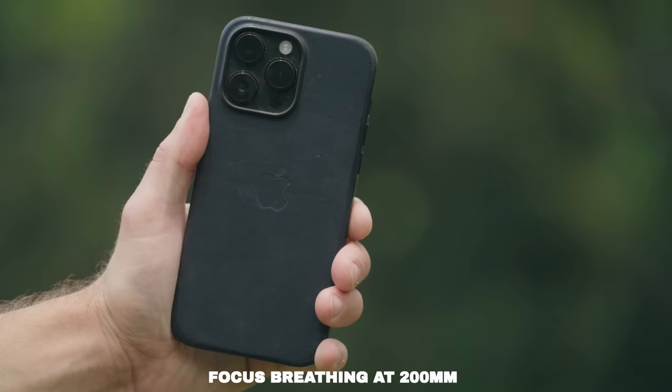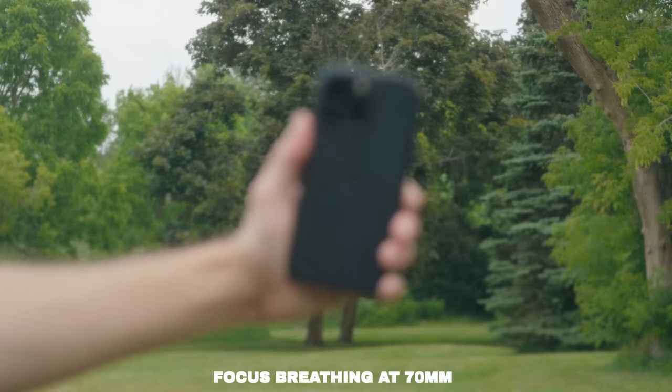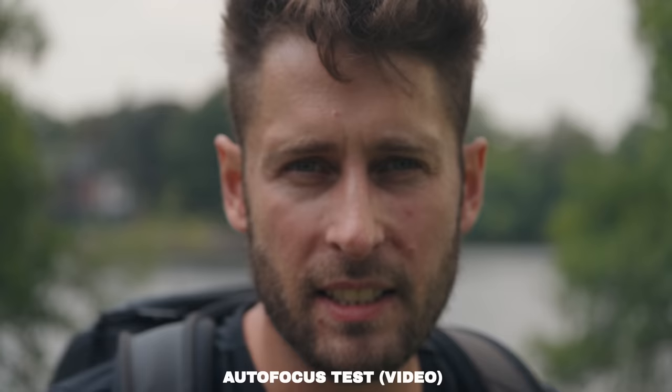How's the focus breathing? The focus breathing is almost non-existent. This is at 200mm — let's go to 70mm. This is at 70mm. Look at the corners, look at the edges — it's really good. How's the autofocus? This is at 70mm here, set to the fastest settings with the a7R5. It's tracking me just fine.